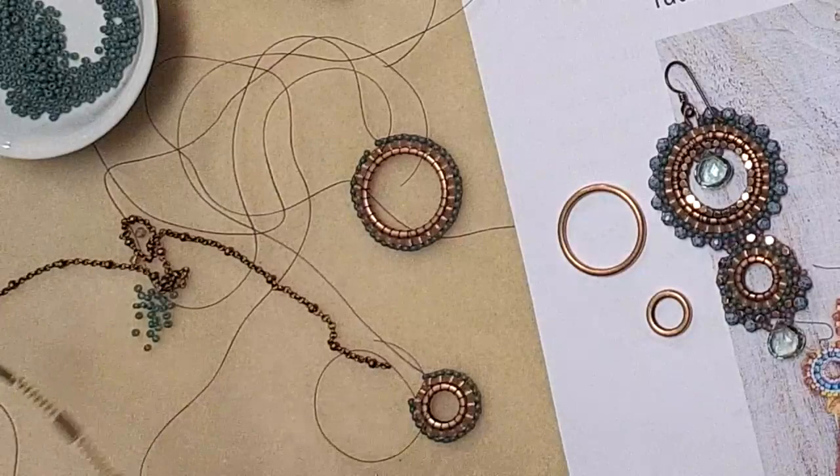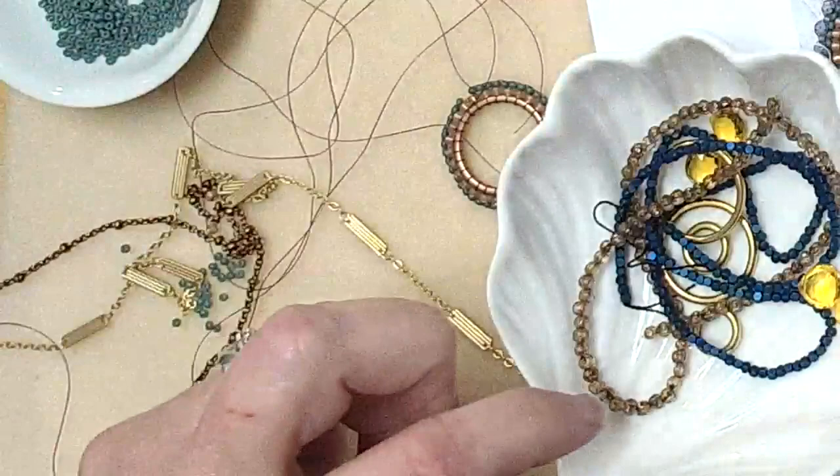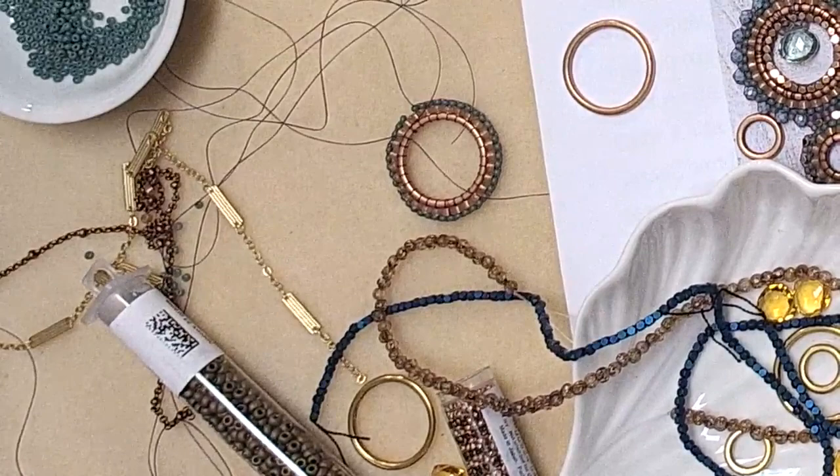We also have a chain called the trio chain — I always forget about it, but I saw it this morning. I'm working on a colorway with citrine briolettes and gold. The gold version would be super gorgeous and opulent. I don't know if you guys follow fashion, but I love a red carpet.